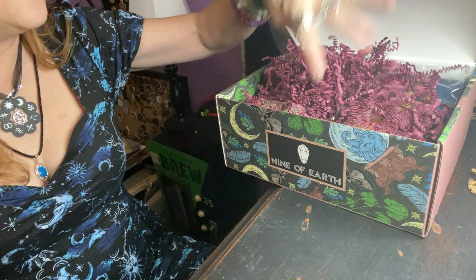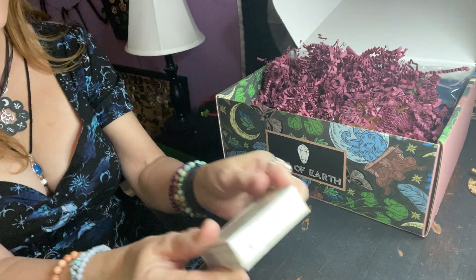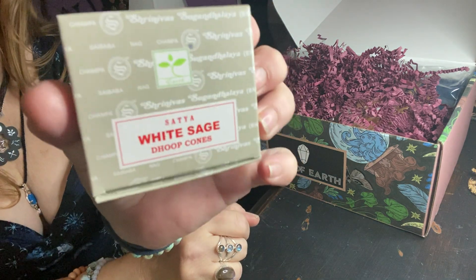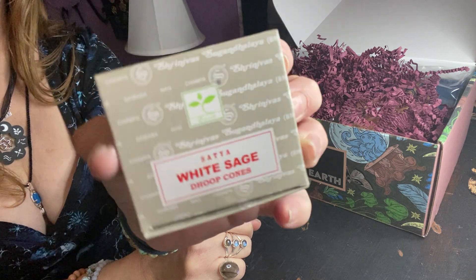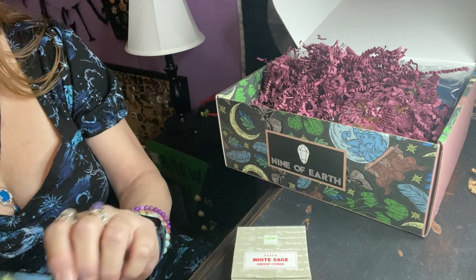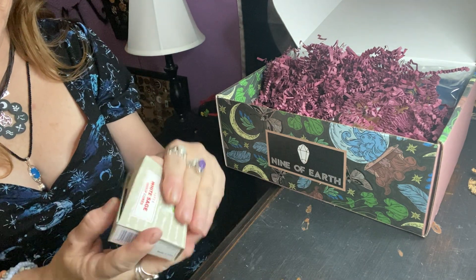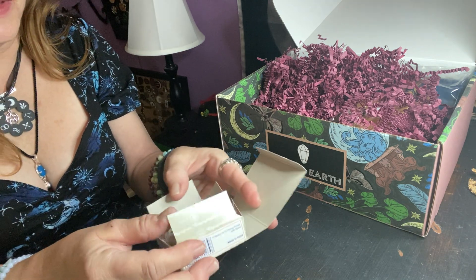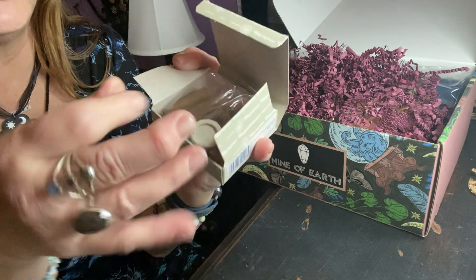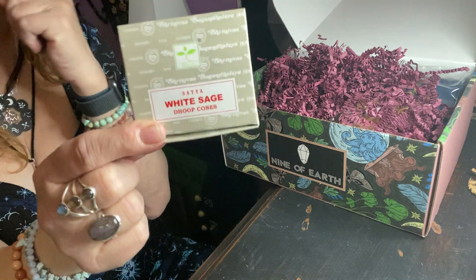So the first thing on top is this beautiful artwork sheet, which I believe has the info about what's in the box — we'll save that for last because I don't want any spoilers. This is so pretty. They matched the paper and the noodles. First item: we have some white sage dupe cones. This is a good brand. White sage is great for cleansing. It comes with your cones and then the little terracotta to put your cone on.